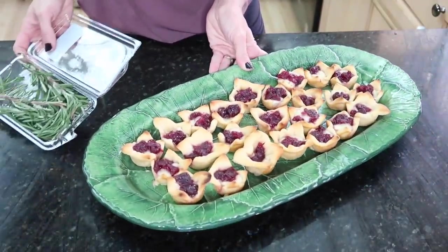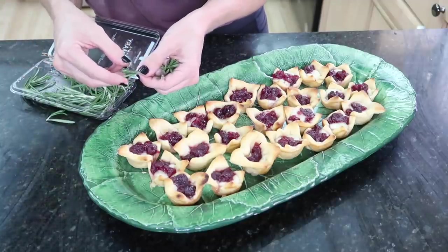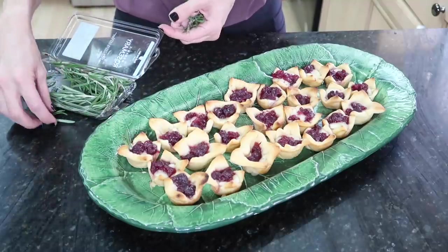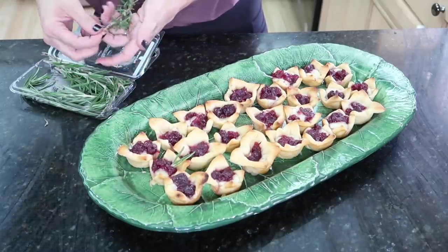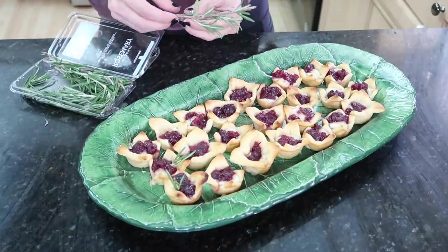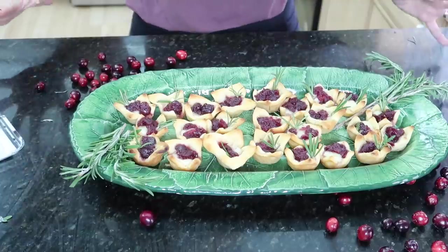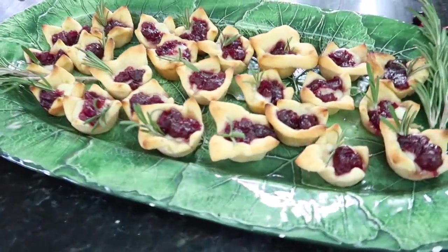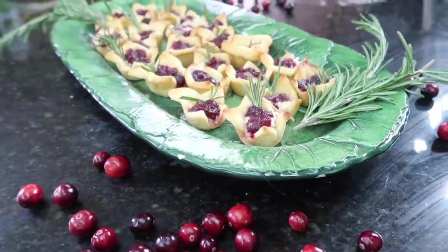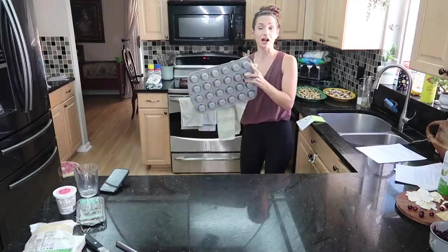The final touch on the brie bites is a little sprig of thyme — mostly for presentation. They look absolutely incredible. I put one in every single bite because for the holidays we go above and beyond. Hands down, no skill involved at all, but it looks and tastes so impressive. Make this for your next get-together and people will think you have a Food Network show.